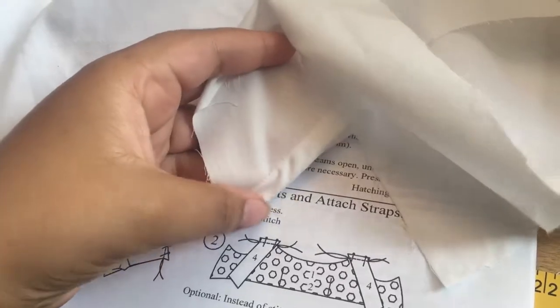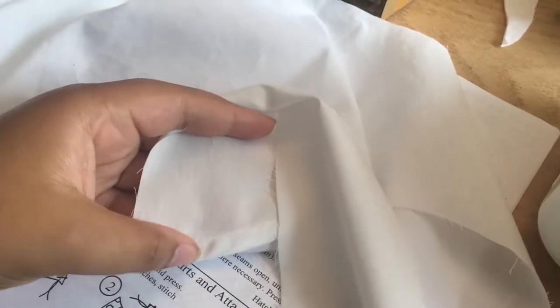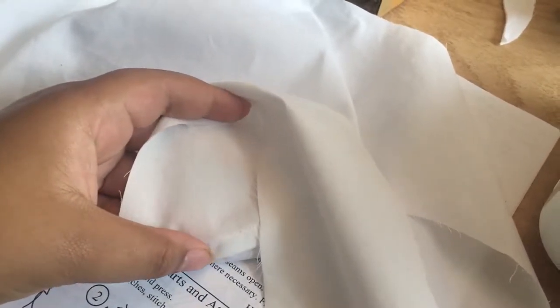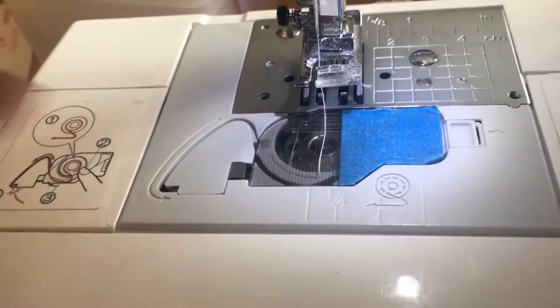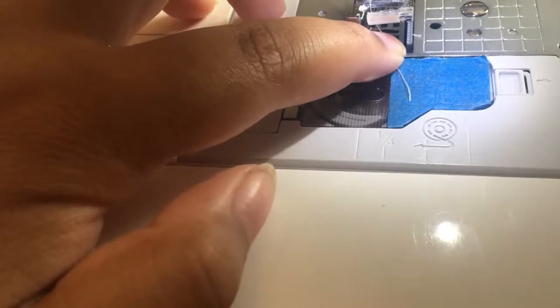Now I'm doing French seams, because I love French seams — they are my life. The pattern allows for five-eighths of an inch seam allowance, so what I'm doing is sewing a quarter of an inch — which is two-eighths — then trimming it down, and then doing three-eighths of an inch. On my sewing machine it's pretty easy to keep track of three-eighths of an inch, because this little groove right here where the feed dogs are is three-eighths of an inch, so I just have to line it up as it's going through.